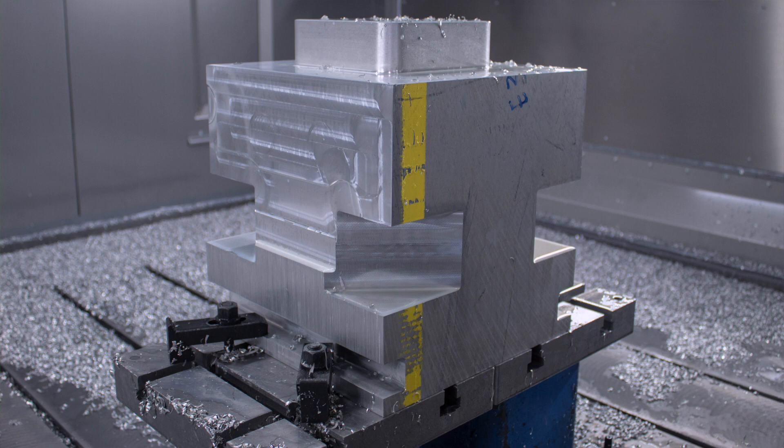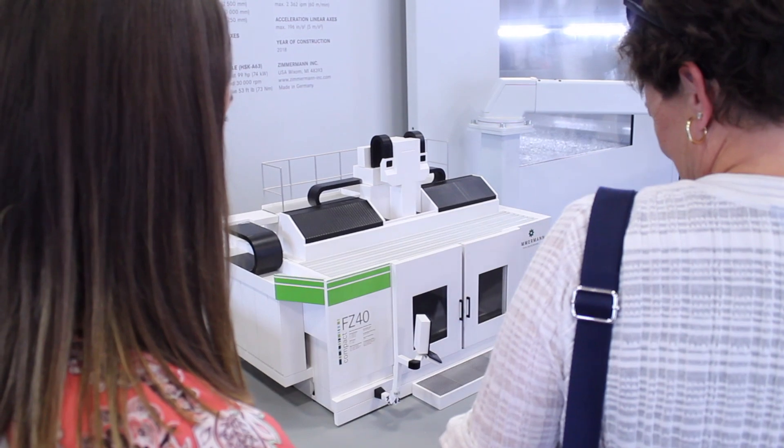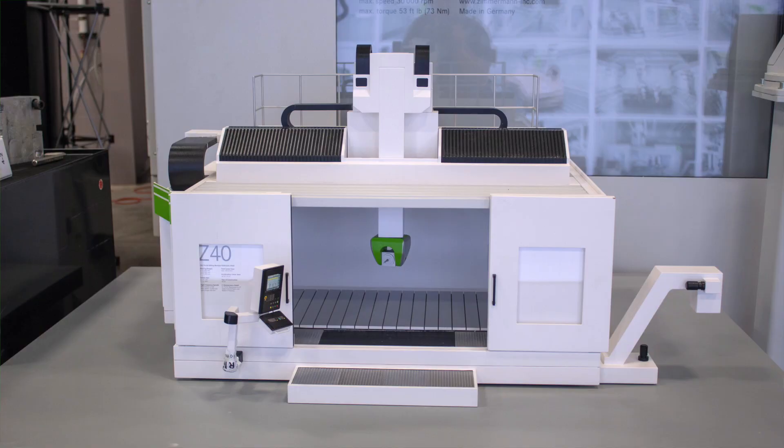The SC33 is a good solution for aluminum cutting up to light steel cutting and all lighter materials. That brings us to the SC40 Compact, which is our solution for aluminum cutting and going into higher steel cutting.